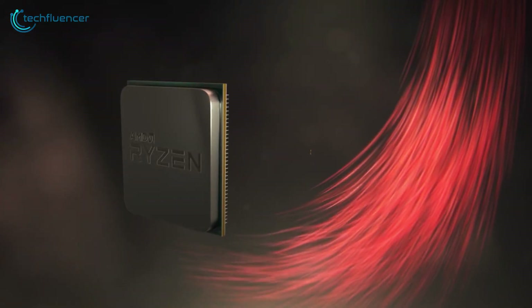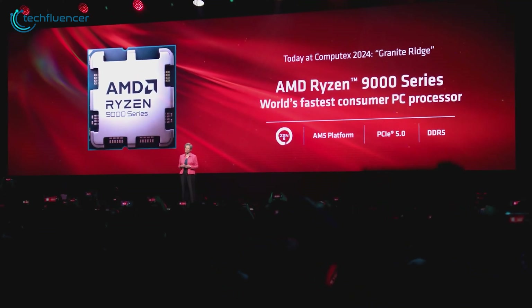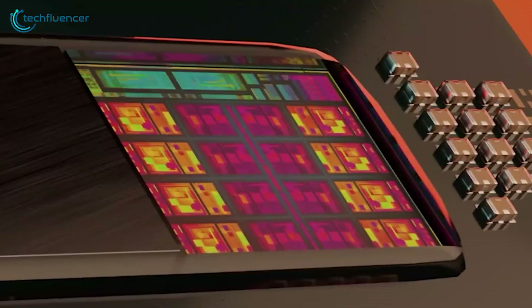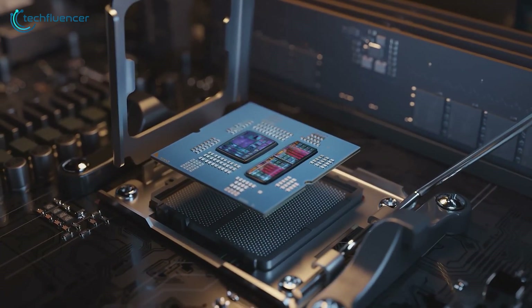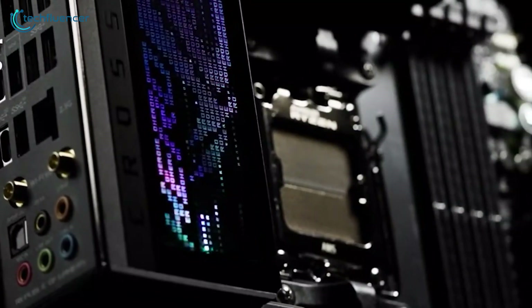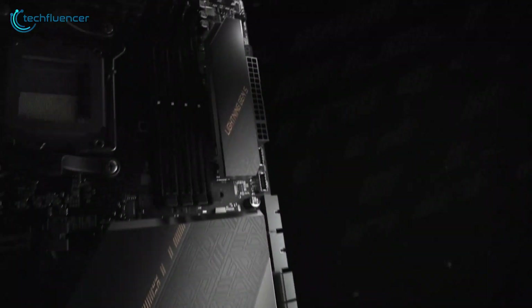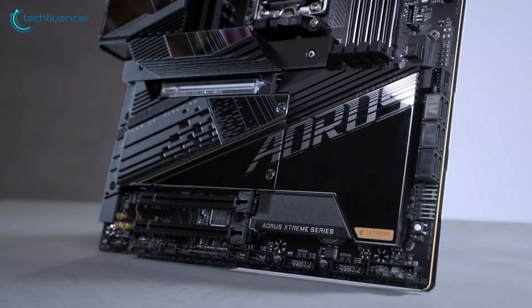The Ryzen 9 9950X is the highest performing processor among AMD's latest 9000 series. Unfortunately, you might miss the power this processor delivers, because for a powerful processor like this, the motherboard has to be equally powerful. To make the most of this CPU, you'll need to install it on a capable platform. We've compiled a list of the 7 best motherboard options that will meet the needs of the Ryzen 9 9950X.